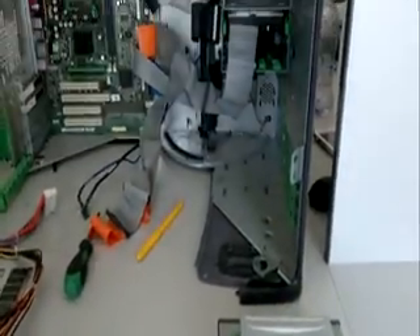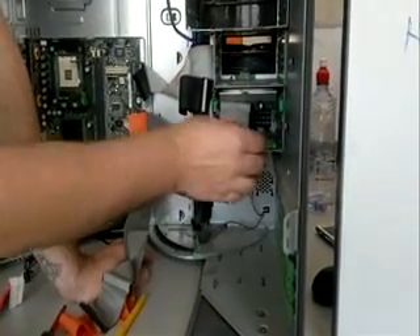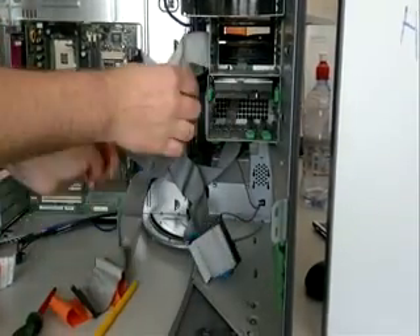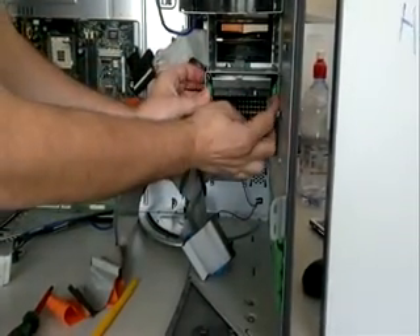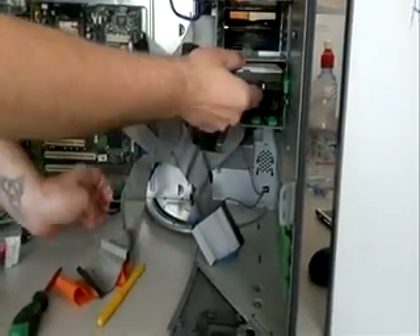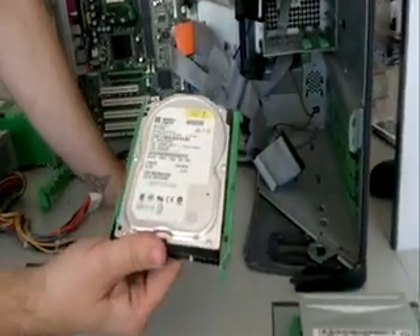Number ten is our hard drive. The data cable is still attached and needs to be unplugged. Again, two green levers — pinch them and it should slide out. That's our hard drive.